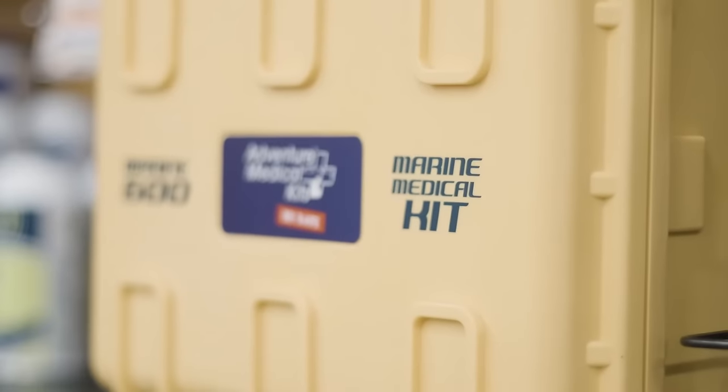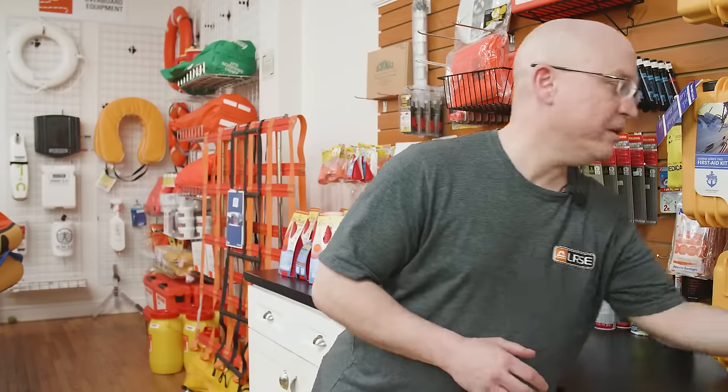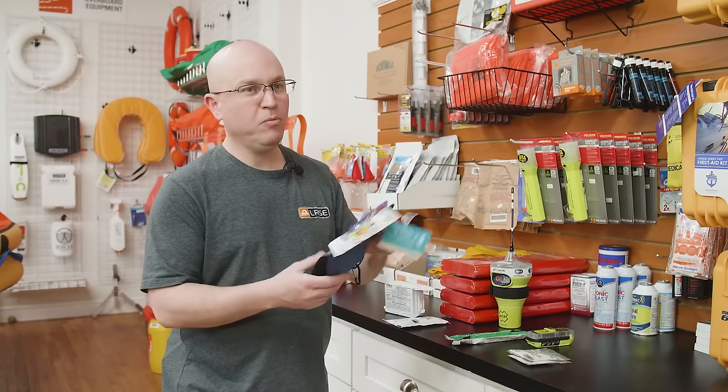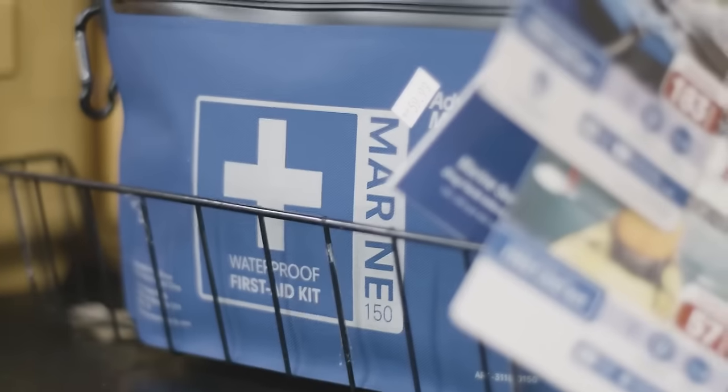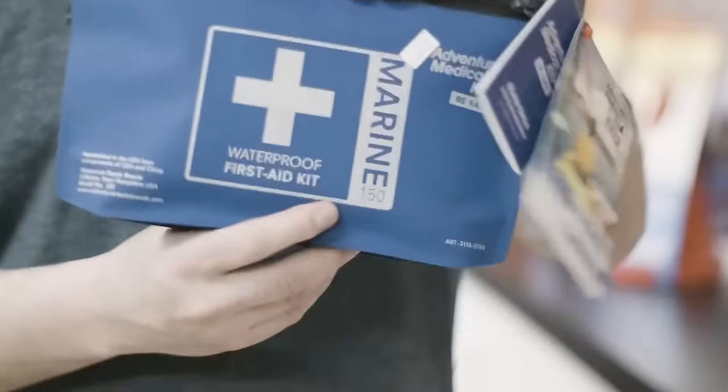Adventure Medical Kits has really done a good job of designing their kits around specific boaters. So we could go with something very basic, which would be the Marine 150, which is this one here. It's very small. There's not a lot of items in here — a lot of just bandages and gauze and basic first aid stuff.